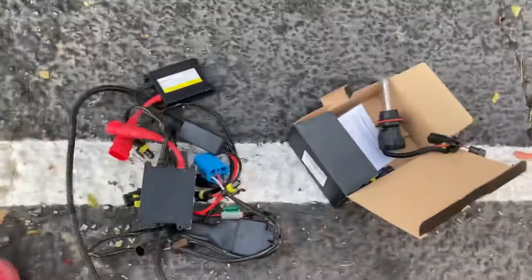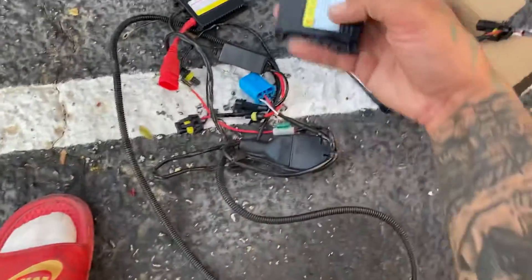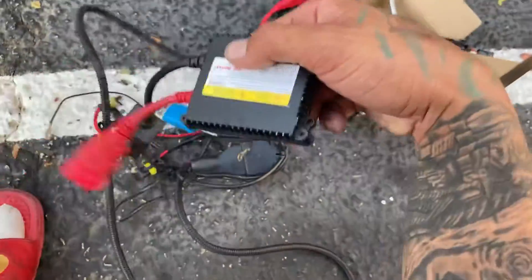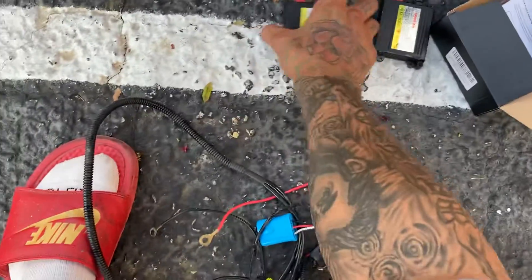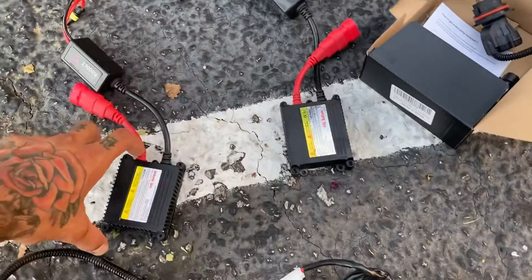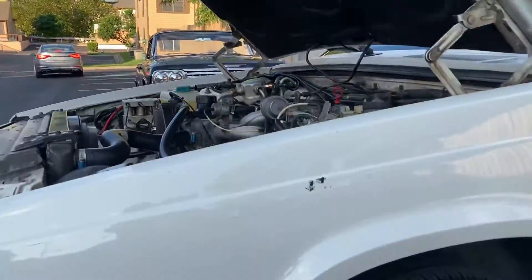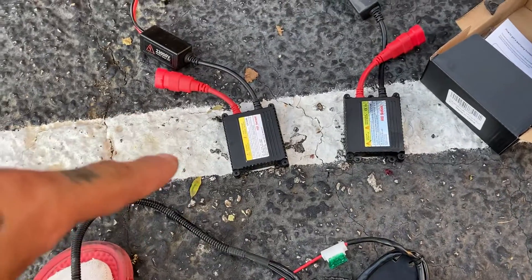The difference is all this extra stuff that comes with HIDs. Look at these — these are ballasts. These ballasts sometimes get wet because if it's misty or rainy and water gets in the engine, you're screwed. Your headlights are out and you need another ballast. I have on my Impala two LEDs and two HIDs.